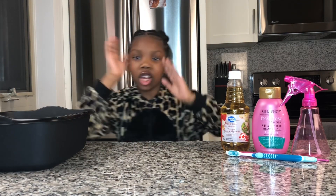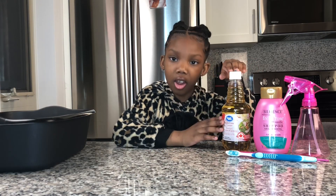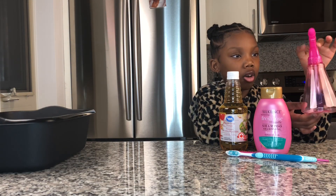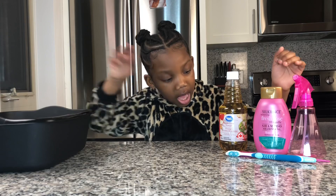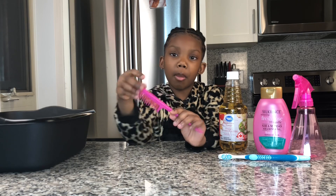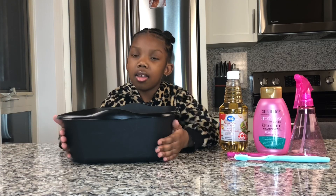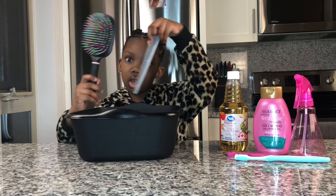Welcome to my kitchen. So the items we will be needing to clean the brushes are some apple cider vinegar, purchased from Walmart for $1.50, some cheap shampoo from Dollar Tree, a cute spray bottle from Dollar Tree that will help apply the apple cider vinegar to the brushes, a comb also from Dollar Tree that will help get all the muck and gunk out, and I also have a toothbrush. And I almost forgot the most important thing — this bin from Dollar Tree that I'll be using to comb all my brushes and combs.